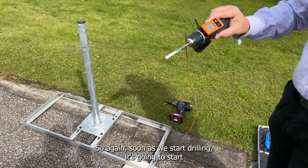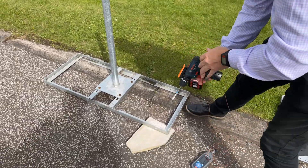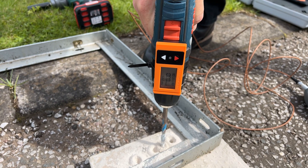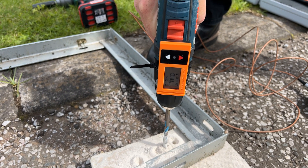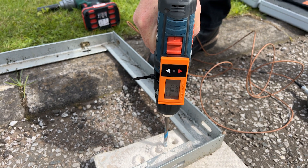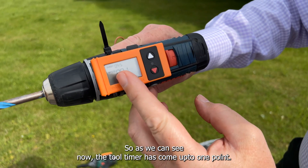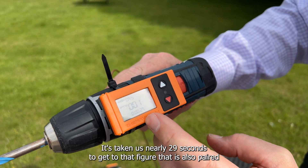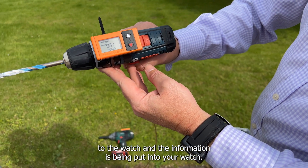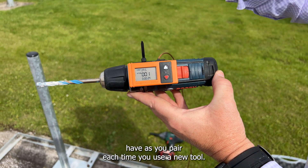As soon as we start drilling, it's going to start accumulating points. So as we can see now, the tool timer has come to one point — it's taken us nearly 29 seconds to get to that figure. That is also paired to the watch and the information has been put into your watch. The watch will take the accumulation for as many HABIs as you have, as you pair each time you use a new tool.